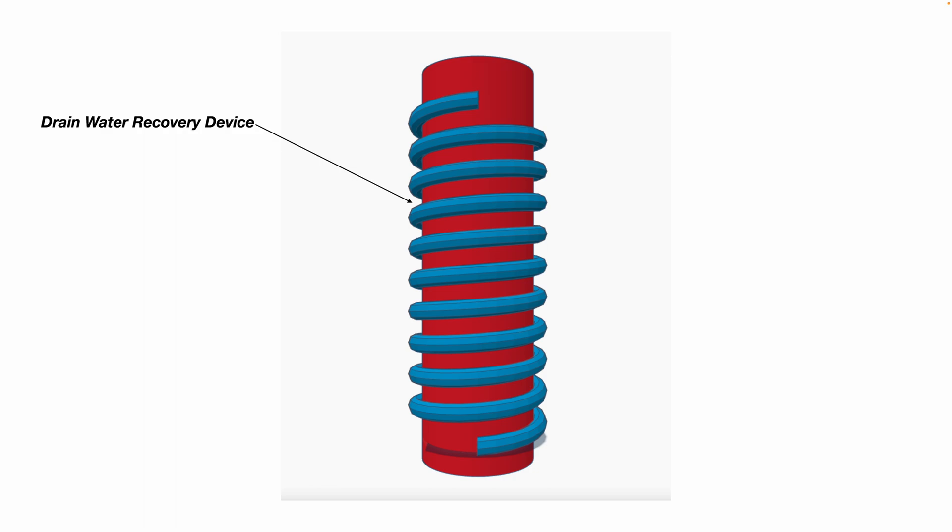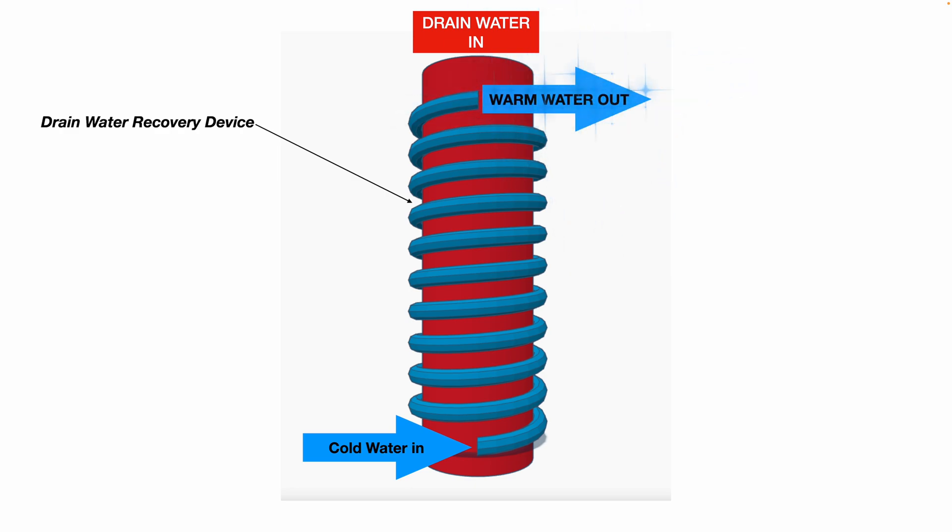Here's what a drain water recovery device looks like. The drain water comes in from the top — the red pipe would be your soil stack, your drain waste pipe that goes to the sewer. Your fresh cold water comes into the blue coil, and then the warm water comes out to the inlet on your water heater. As the water travels around that blue coil, the heat energy from the drain water transfers through the piping into the fresh cold water and warms it up. The drain water then continues down to the city sewer or to your septic tank.